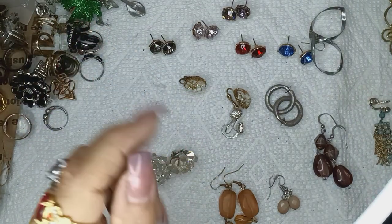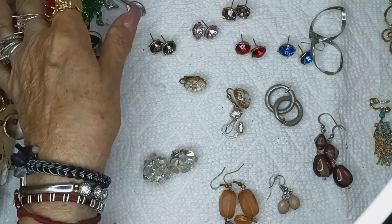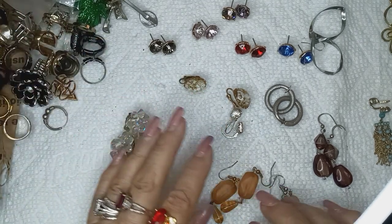Hi, Miss Piratas. Here I am. This is part nine, but the finale. We got over here pins, earrings, pins and rings, and then right here only a little bit of earrings.